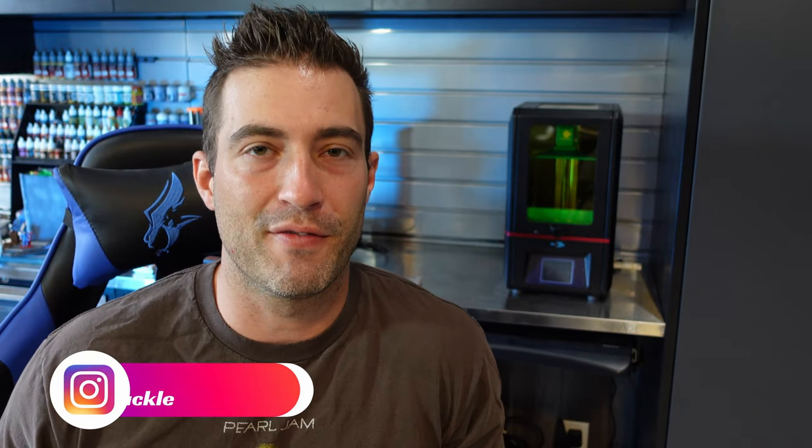What are you at, boys? My name is Troy. Welcome back to Facility D20. In this video, I'm going to show you some quick tips to clean your vat and your resin 3D printer. Come on in, let's get at it.